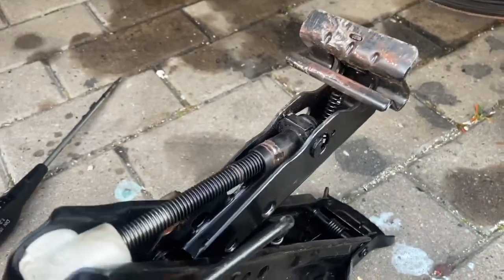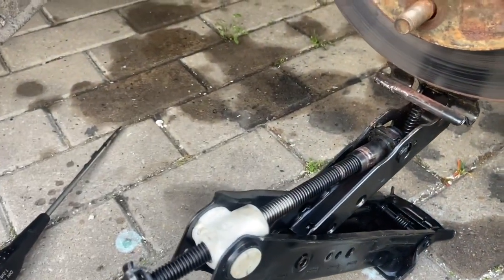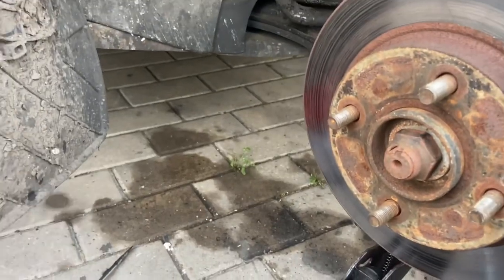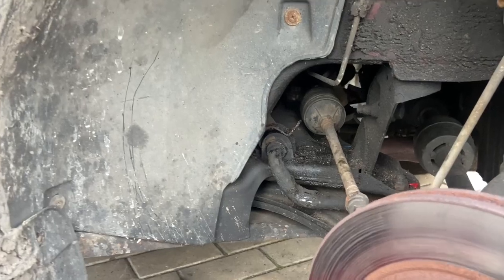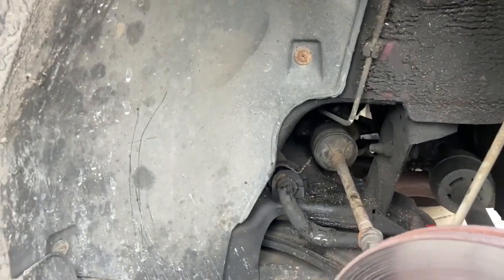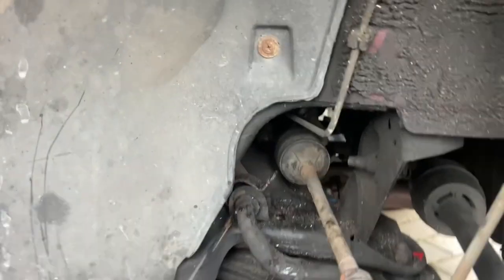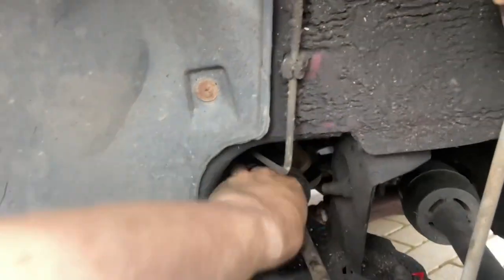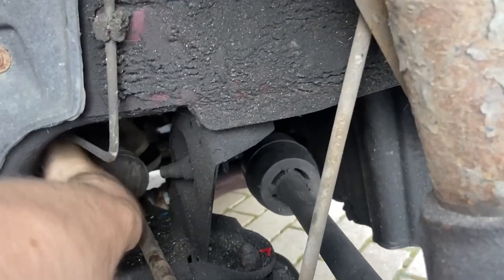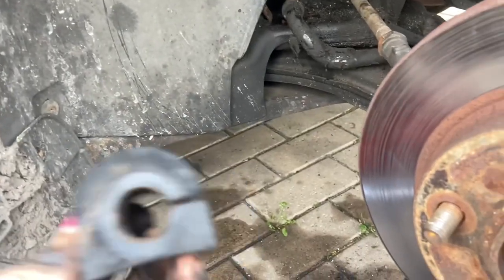Get yourself another jack that you can position behind the brake disc, like that. I'm using the scissor jack out of the boot. Then just jack up the suspension carefully and slowly so you relieve the tension off the anti-roll bar - that's probably about enough there, you can see it start to lift. Then you can just push it - it'll probably be a little bit stuck with all the rust on it - but you can just push it out towards the back like that, and then just pull it off. They are split so you can just twist them - it can be a bit fiddly - but there we go, there is our old one.